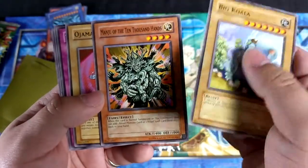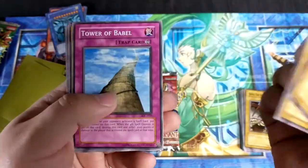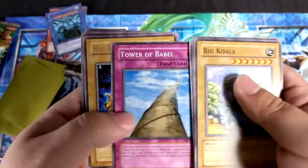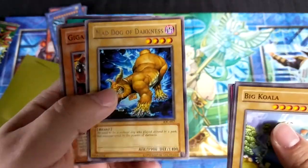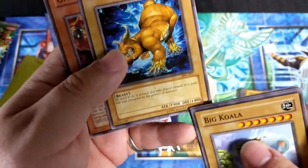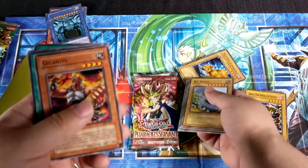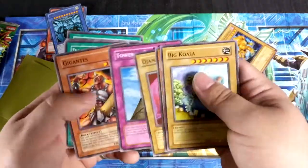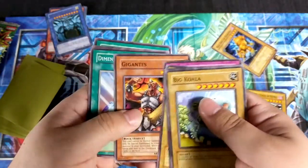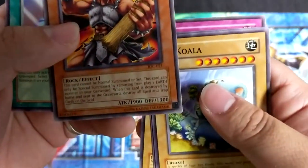These cards feel so different — they feel different. Ojama Black, yep, the Ojama cards. Tower of Babel — you can use that for a little bit. Mad Dog of Darkness — everybody liked this card too, because it was a four-star monster with 1900 attack. It was just one of those great cards to just throw out and do damage.